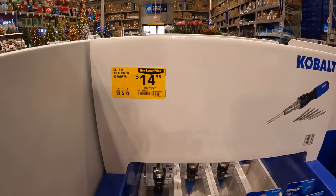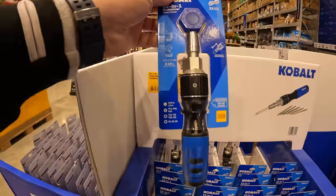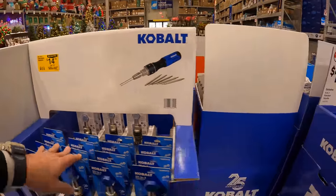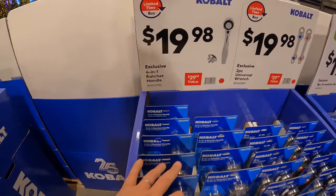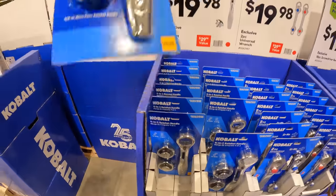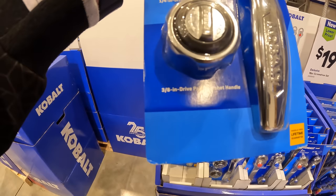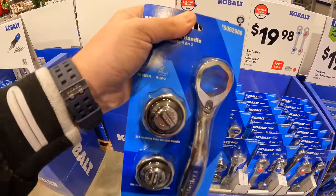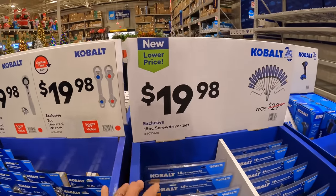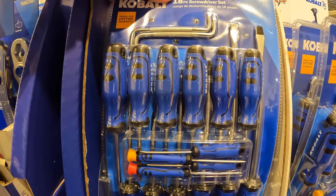For $14.98 you can get the 12-in-1 double drive screwdriver. For $19.98 you can get the 4-in-1 ratchet handle with quarter-inch and 3/8-inch drive. For $19.98 you get the 18-piece screwdriver set, which I also bought in a different sale.